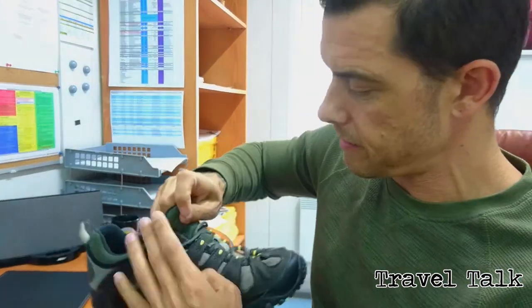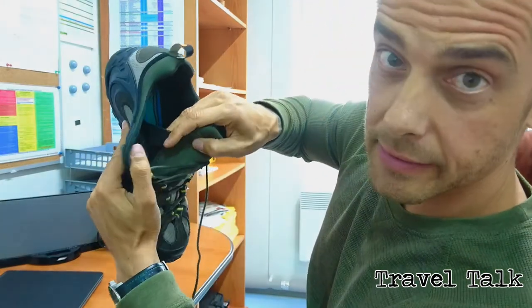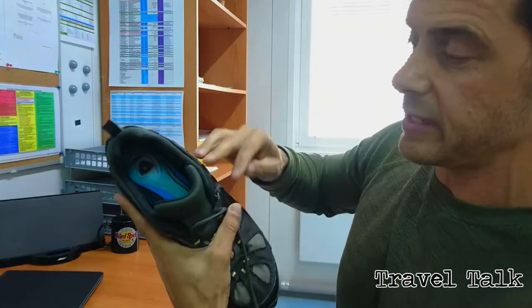Another feature I really like about these shoes — I'll try and show you — is the tongue connected with a rubber elastic that keeps it in place. I find with some other shoes the tongue moves to the side, which gets a bit annoying and uncomfortable. These ones work perfect.